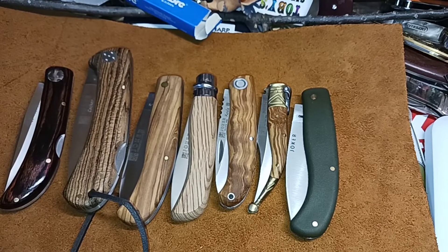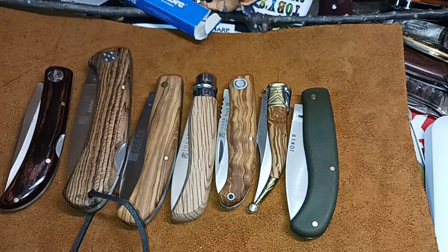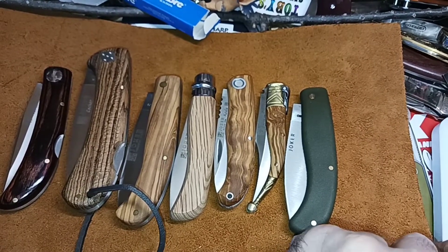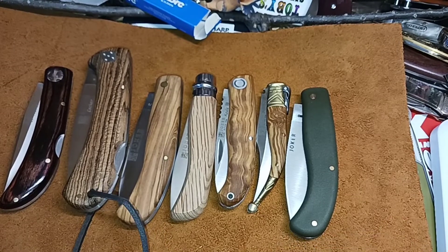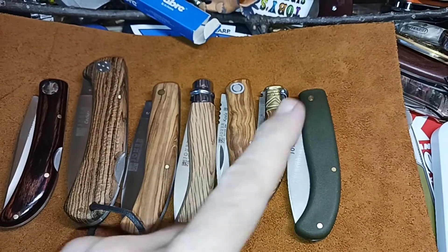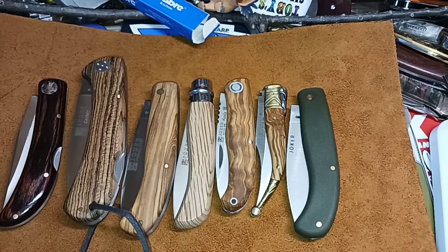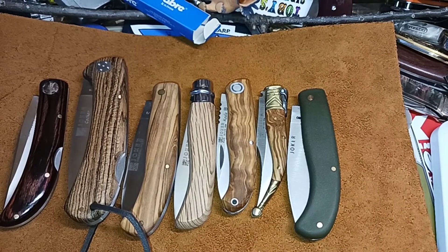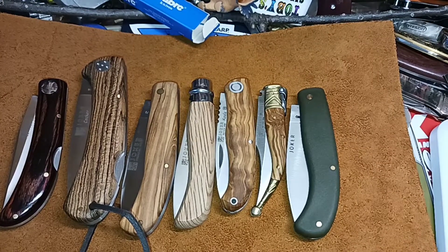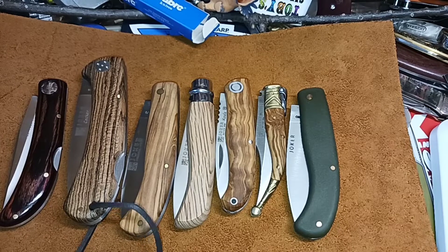I have more knives to review. I have a channel update about the giveaway, which is still going on. If you want to enter, look at the video — I'll have it linked up in the corner in the card — for the one thousand subscriber giveaway. I'll cut entries off Sunday night, probably 6 p.m. Central time, United States, so I can do the drawing.